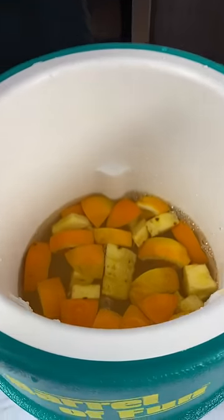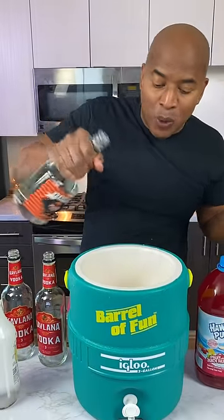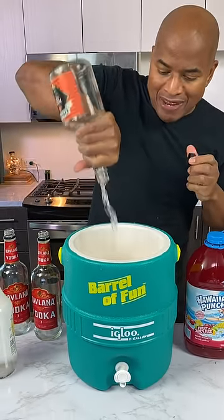Now guys, when you make this punch, make it before you go to the beach, make it before you go to the pool, so you can let it sit a little while to allow the fruits to marinate. Make it even better.